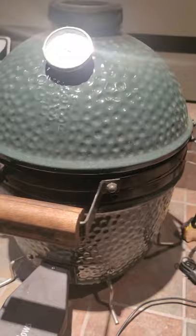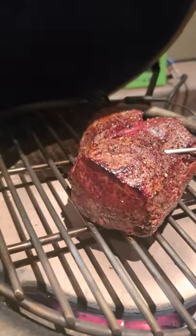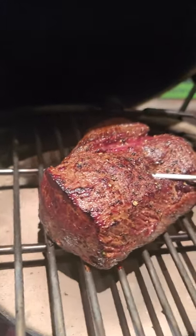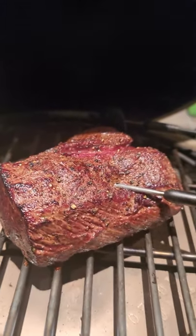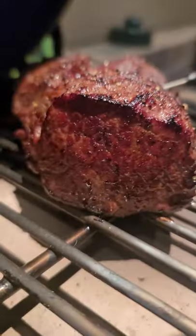Deer meat is extremely lean, and it is really good to soak it in some amino acids or some kind of marinade that breaks down such a tough piece of meat. But since it's a tenderloin, it doesn't really mean much. We just put salt, cracked pepper, a little bit of garlic, seared it, put it on the egg at 300 degrees, and cooked it to about 140.